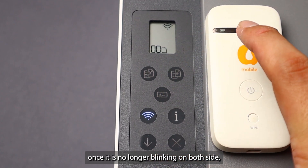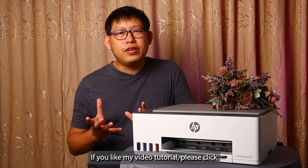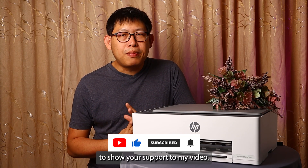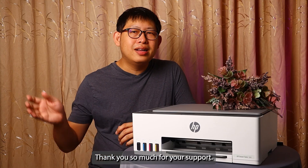Once the icon is no longer blinking on both sides, the pairing is completed. If you like my video tutorial, please click the like and subscribe button below to show your support. Thank you so much for your support — bye bye!